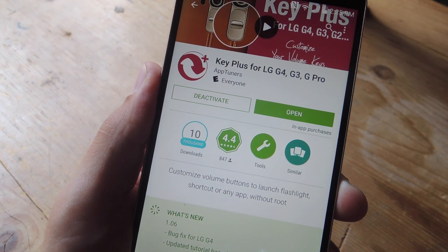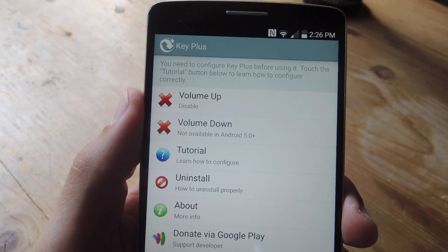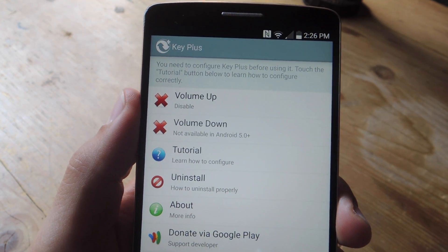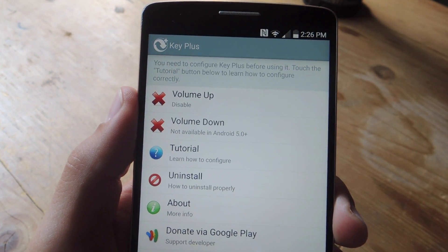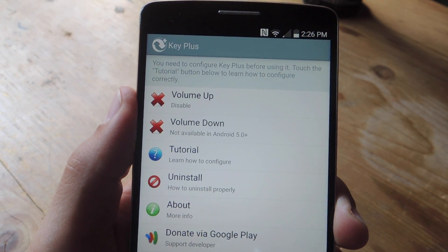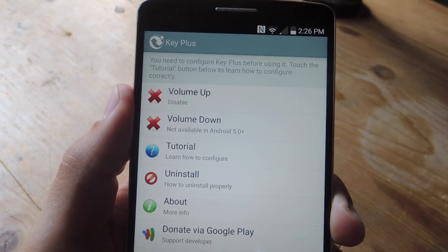All you need is Android 4.0 or above. Once you launch the application, all you need to do is select which action or shortcut you want to change — the volume up or volume down. Unfortunately, if you're running Android 5.0 or higher, you're unable to change the volume down shortcut, but I'm actually alright with that because launching the camera is a lot more useful and practical than launching Quick Memo.